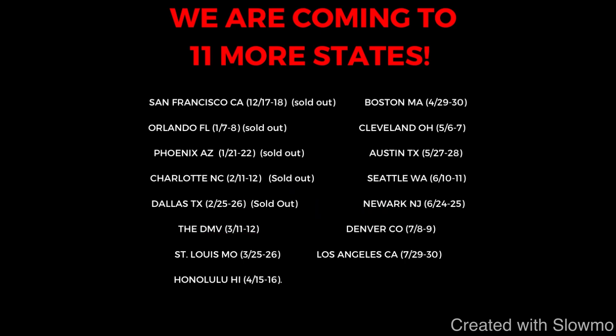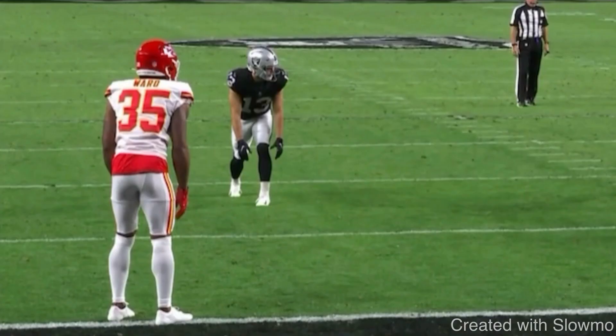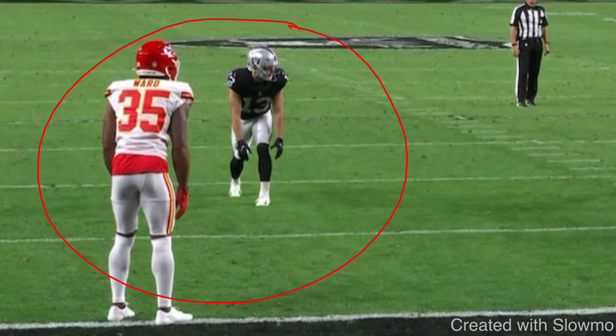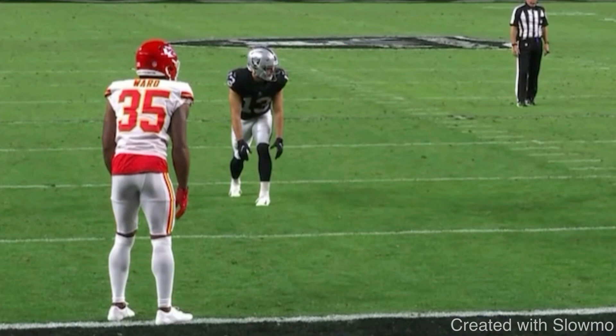Let's get started. The first route I want to discuss is a 7-8 yard out route from Hunter Renfro versus outside leverage off-man coverage on the goal line. The most important part here is that the defensive player is on the goal line, which makes this situation a bit different from the same route run in the middle of the field.